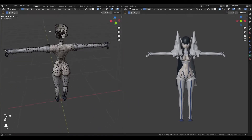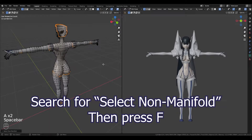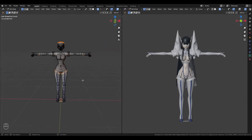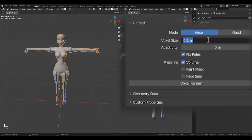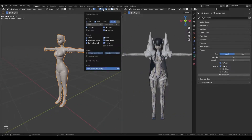I go to edit mode, then close any holes. Back in object mode, I use voxel remesh on the object. For a model where 1 unit is to 1 meter, a voxel size of 0.01 works for me.